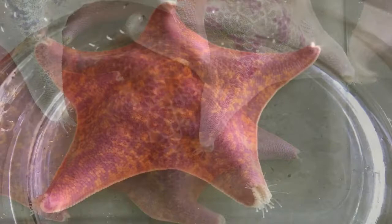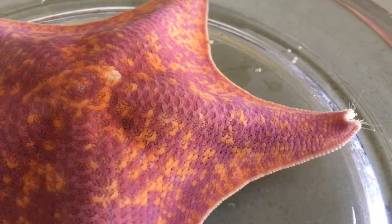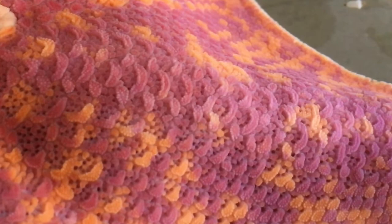At first glance, Bat Stars might appear simple, with their star-shaped bodies and suction cup tube feet, but not much else. But take a moment to investigate a little bit closer, and you'll notice there's a whole lot going on.